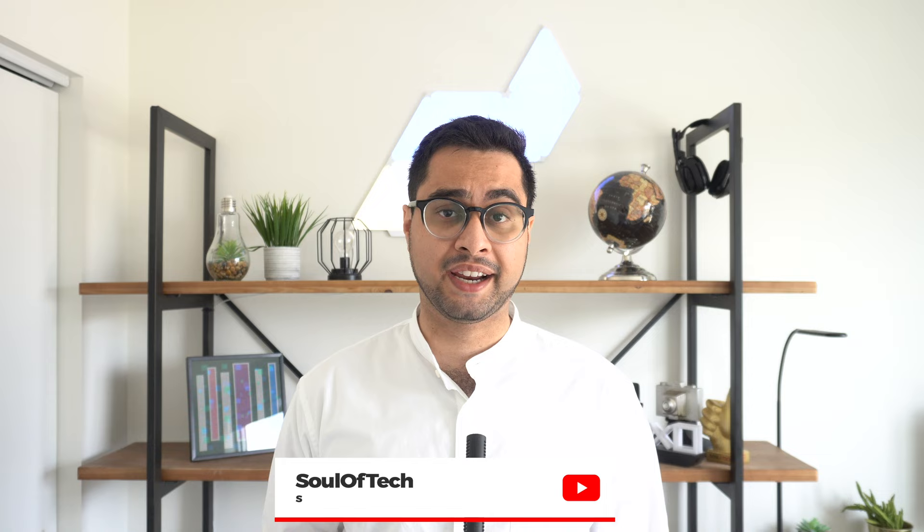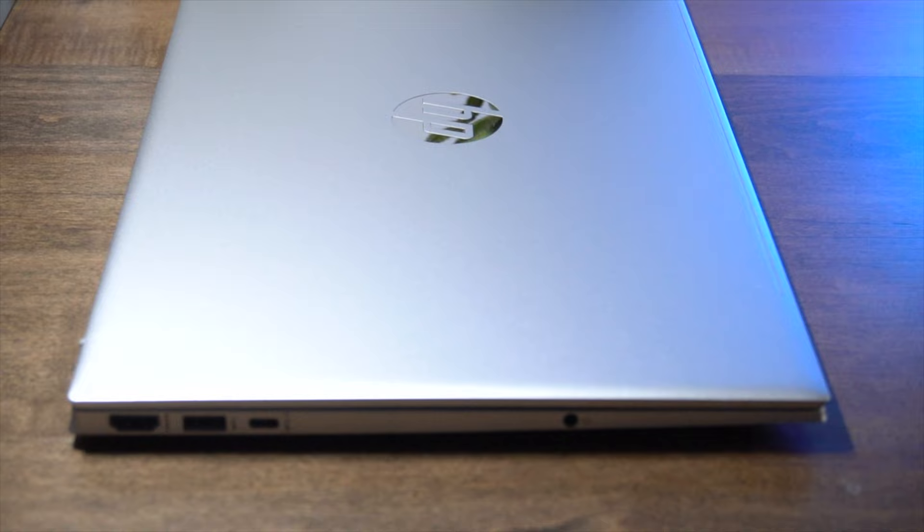HP's Pavilion series has been around since the mid-90s and since then it's dramatically evolved. It's pretty much been around for almost as long as I've been around. Today we have the latest 2022 iteration.